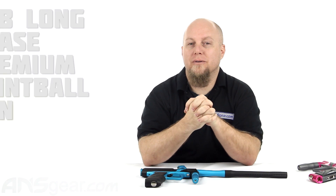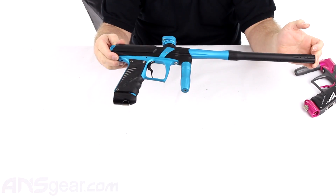Hey everybody, it's Rory from ANS Gear. We're going to take a look at one of Bob's brand new markers. This is the FaZe. You guys can take a look at it right here.